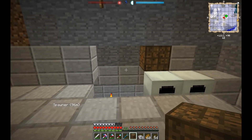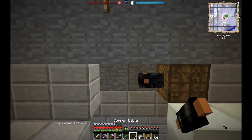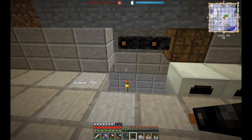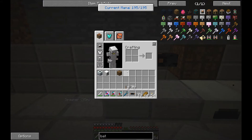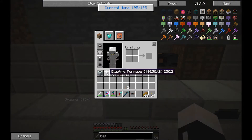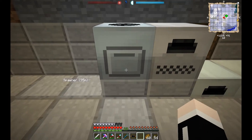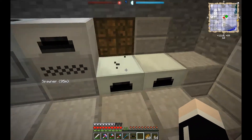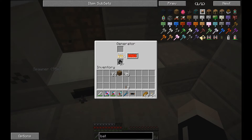This is the bat boxes charging up — perfect, that's exactly what we want. And now we can put these machines back down. Let's do the furnace first, the macerator here. We've got a charge. This is charging up — this should be good.